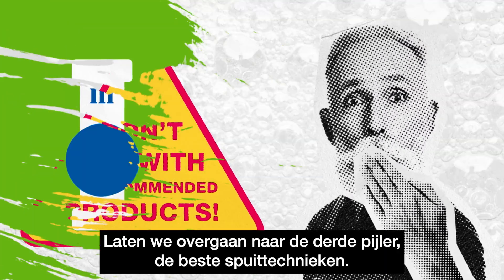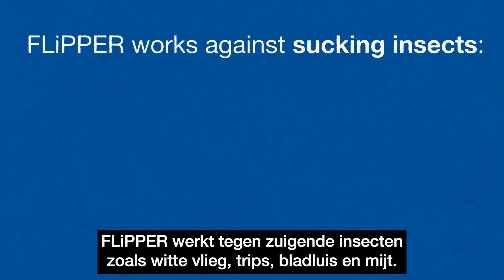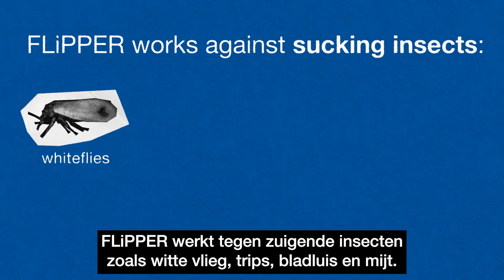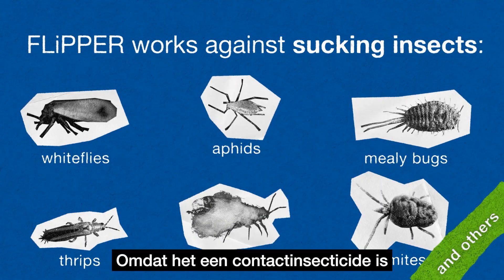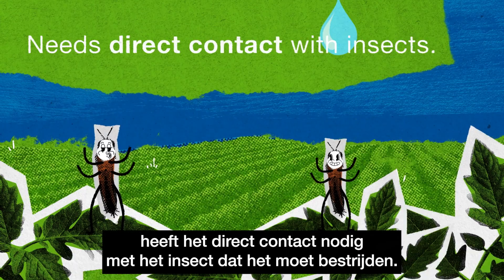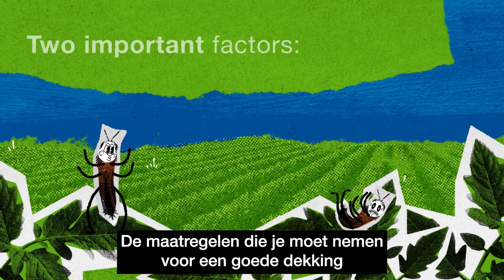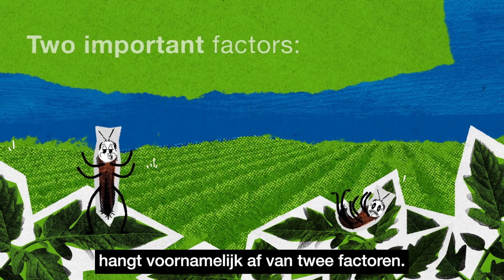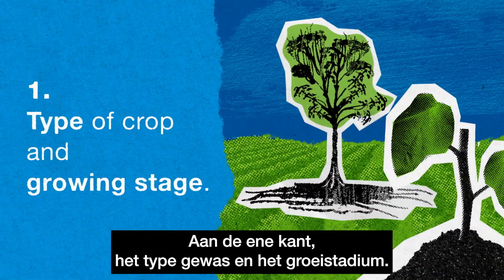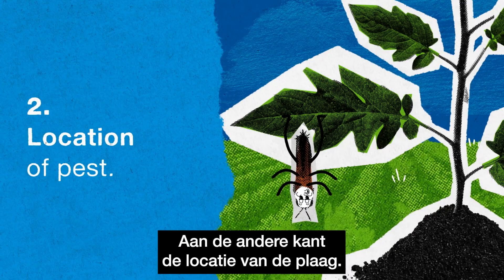Let's move on to the third pillar: the best spray techniques. Flipper works against sucking insects such as whiteflies, thrips, aphids, and mites, among others. Being a contact insecticide, it needs direct contact with the insect it is supposed to fight. The measures you must take to ensure good coverage mainly depend on two factors: on the one hand, the type of crop and its growing stage; on the other, the location of the pest.